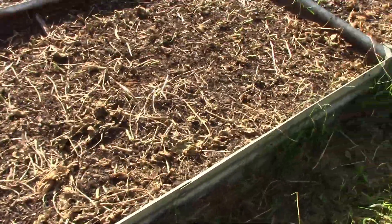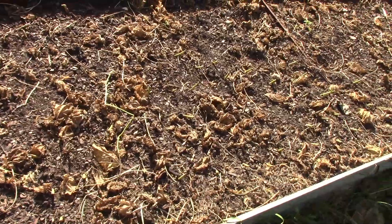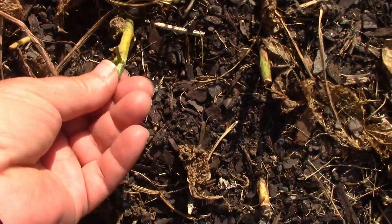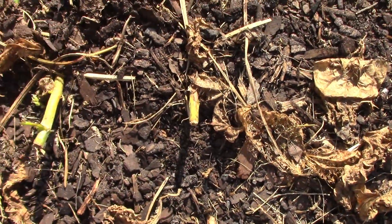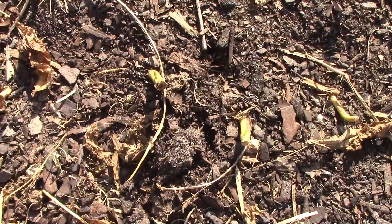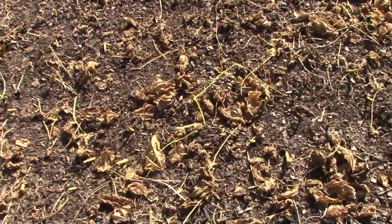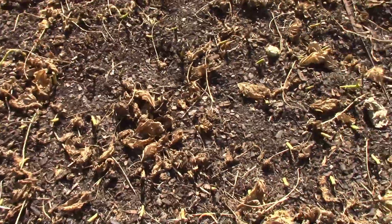These are the two beds that we had those beans in, and they have been shut down temporarily. I did let everybody know that I cut these off at the ground. If you're interested in why I did that, you can look at the video on the last bean picking. Those two beds are shut down temporarily because that's where we're going to be planting garlic here very soon.